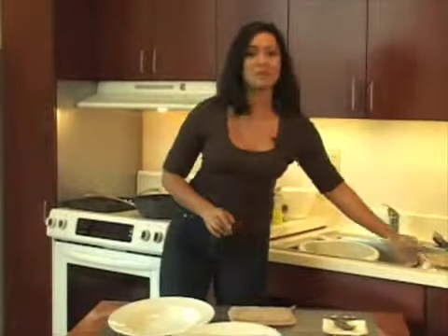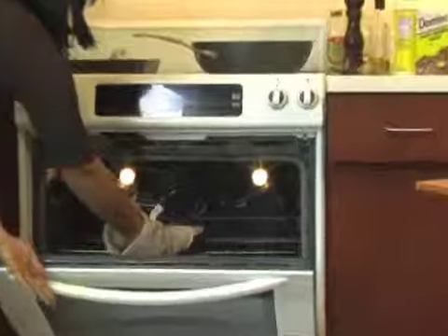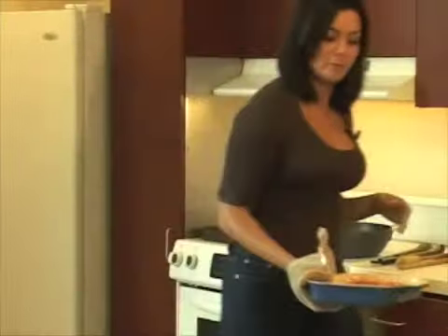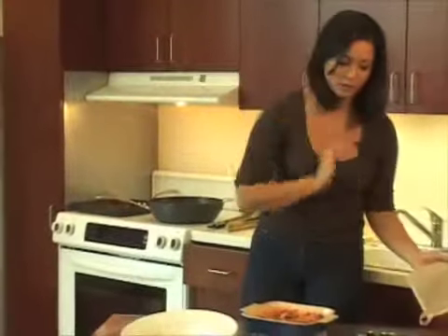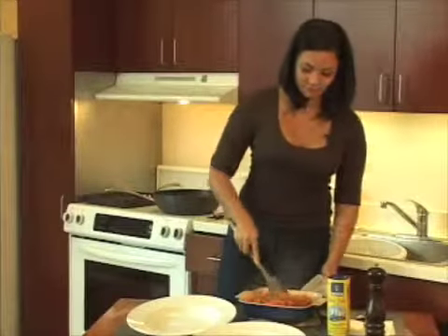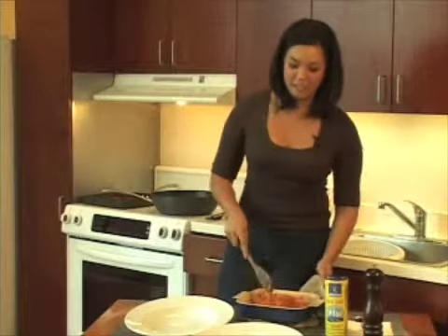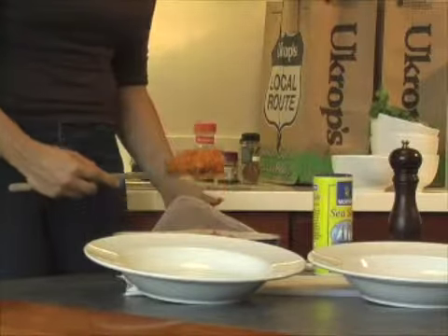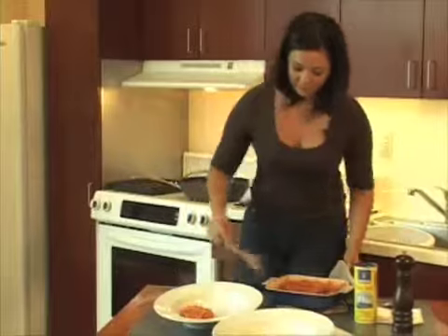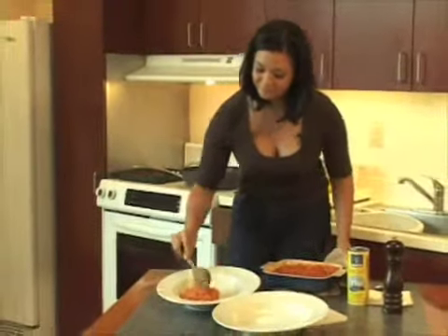Hey guys, welcome back. Looks like everything is coming together pretty nicely — everything looks about done. The first thing I'm going to do is get our sweet potatoes out of the oven. Those look good. Your dish is going to be very hot obviously, so just watch your fingers. Remember, these are the sweet potatoes that we baked and then added butter and brown sugar to. I'm going to take a little spoon and mix everything in. Everything's done, so I'm going to go ahead and start plating. I'm a big fan of the layered look, so I'm going to start with a nice healthy scoop of our sweet potatoes right on the bottom. I'm feeding some hungry friends so it can't be too skimpy.